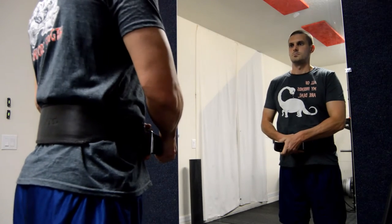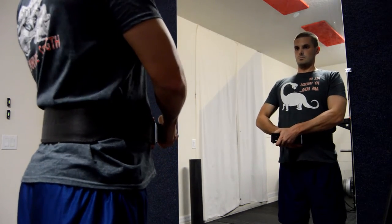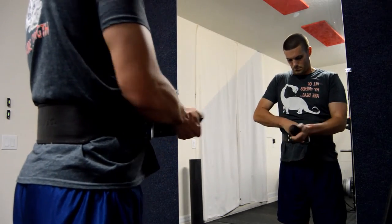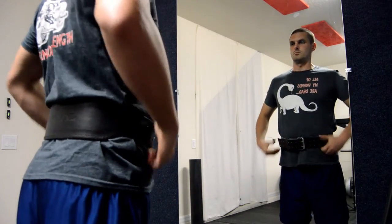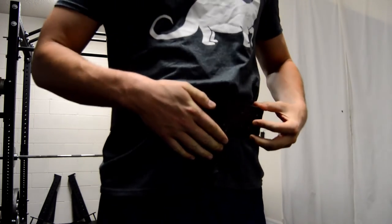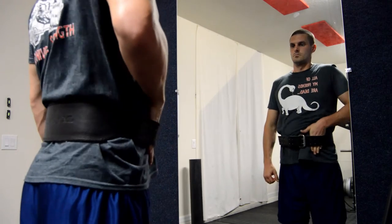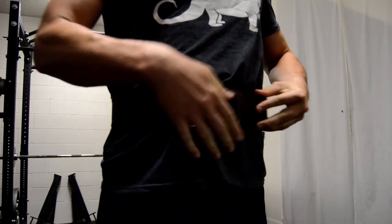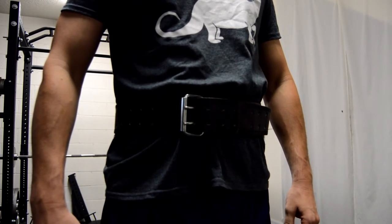To start, take a deep diaphragmatic breath by breathing into your stomach. Next, you will attempt to exhale, however you will not breathe out. You have now increased your intra-abdominal pressure. Grab your lifting belt and wrap it tight around your stomach while holding the Valsalva maneuver. This is a good place to start to ensure the belt will function properly. Some lifters may find that leaving enough space for a flat hand to fit between the belt and your body to be a better fit. Once you have gotten your belt tightened properly, it is time to execute your lift.